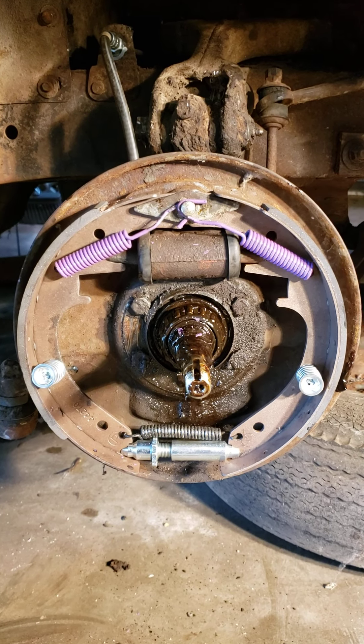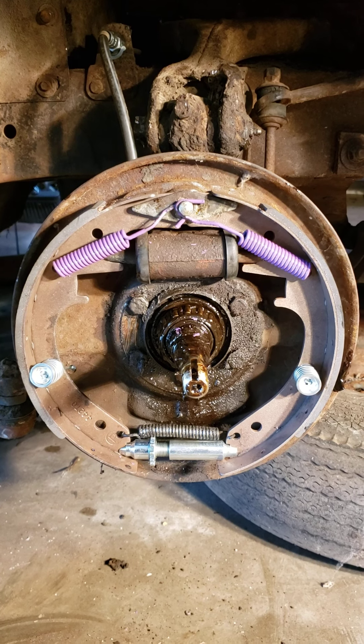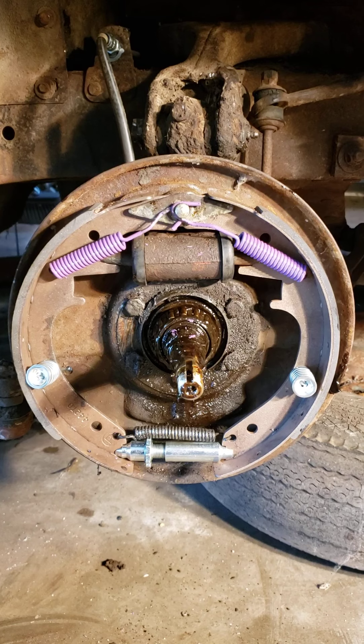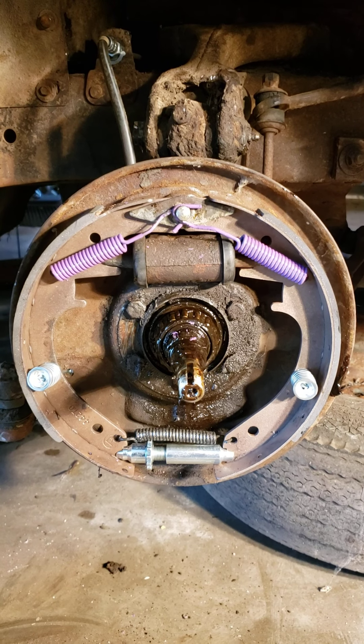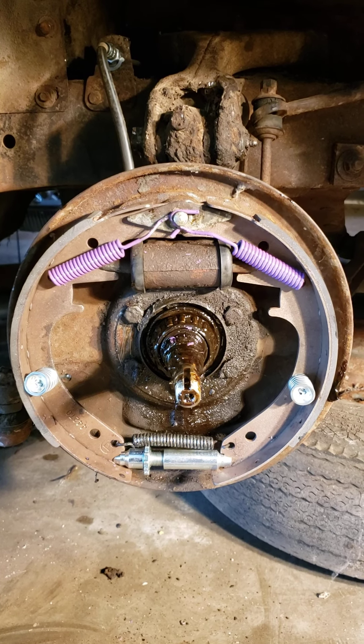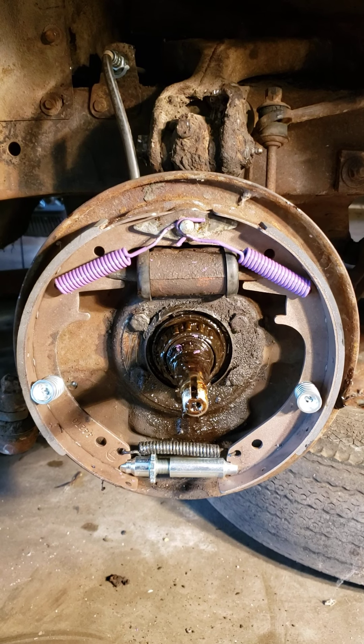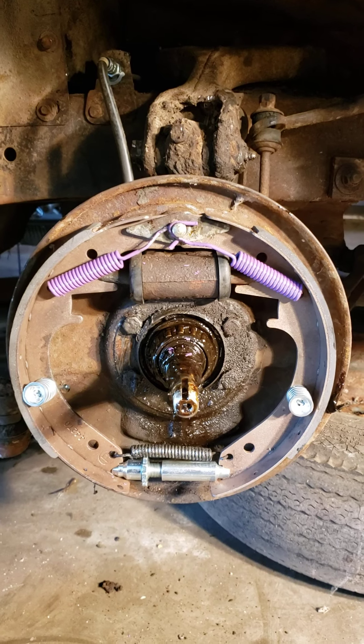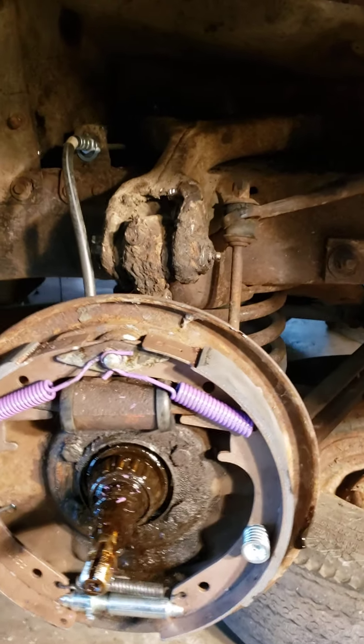This is the front brakes all put back together again. I found all the springs, retainers, and adjusters online pretty easily — in fact, there are several places that carried them. I think they might be Ford, the same thing as old Ford cars. I'm not really sure, but that's what I've worked on before so this all looks familiar to me. You can find them online.